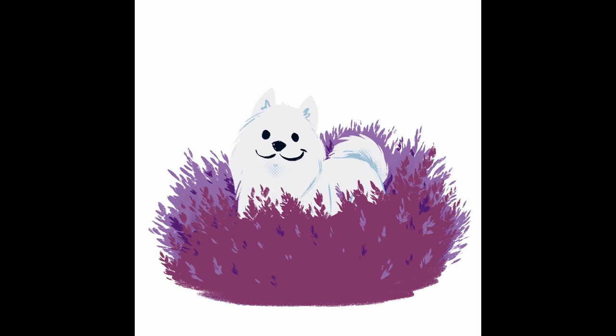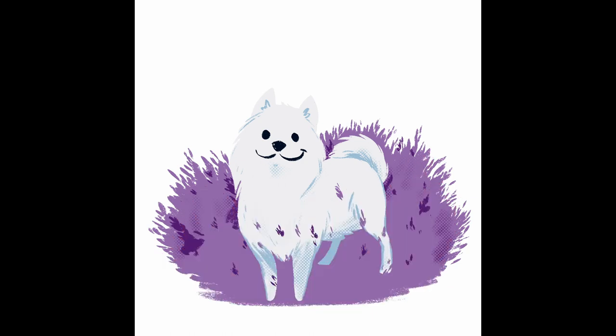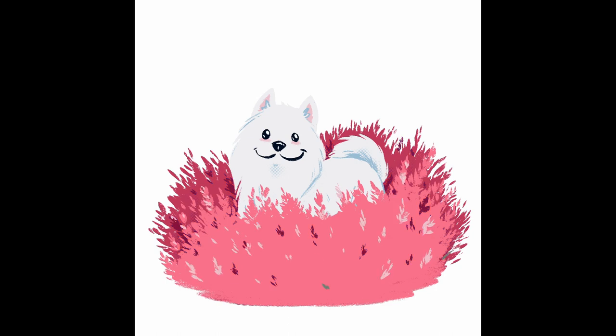Though, while painting, I felt that the image lacked warmth and decided that it was best to change the colour of the flower to pink. And funnily enough, there are also some varieties of lavender that are pink, so I chose to keep the shape of the flower as is.